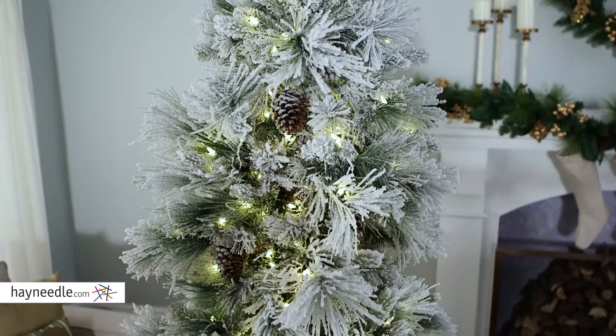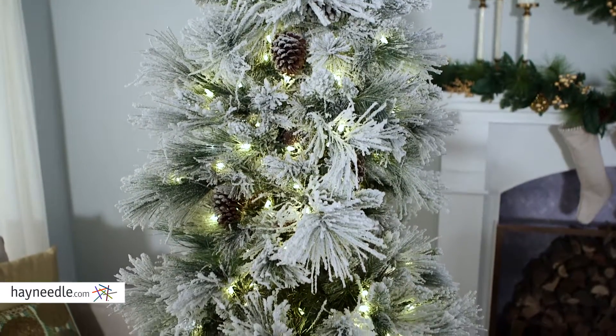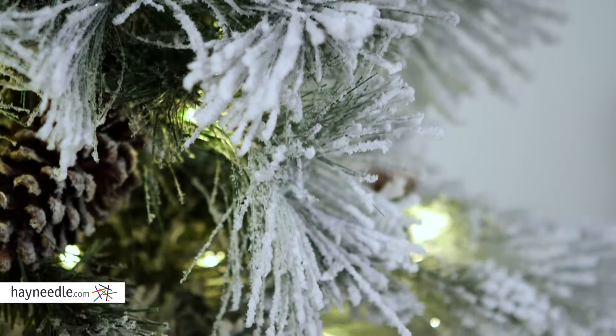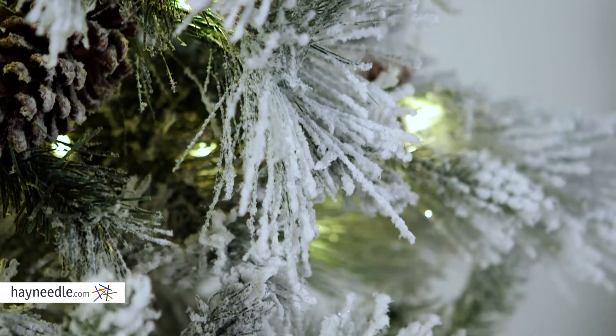Not to mention the 450 clear LED lights that give it a warm glow. Best of all, this tree is flocked, meaning it looks like a fresh coat of winter frost has covered its branches, and the rustic-looking pine cones nestled in its branches add to the traditional aesthetic.